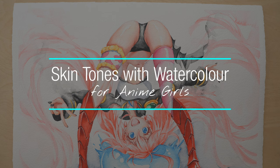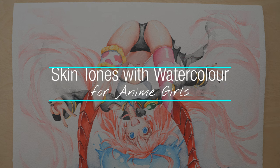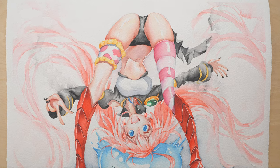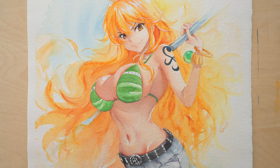Mixing skin colors for anime girls is not as hard as you think. Today I want to show you a simple process that I use all the time in my anime paintings, and I also want to share my favorite colors to make this process even easier.